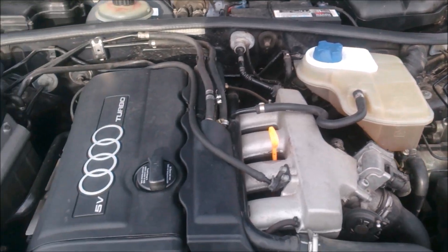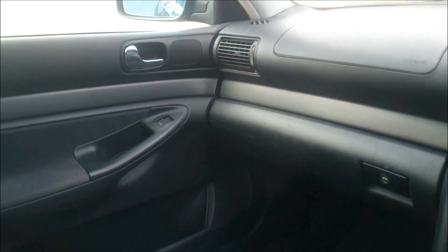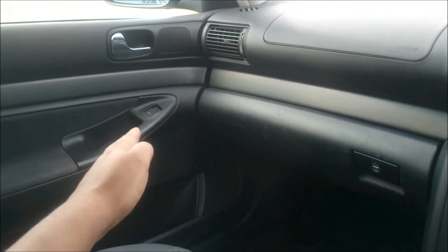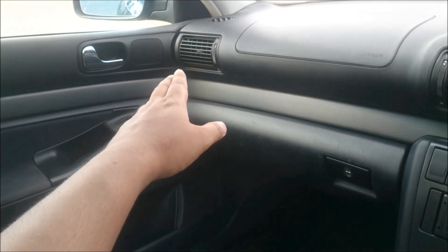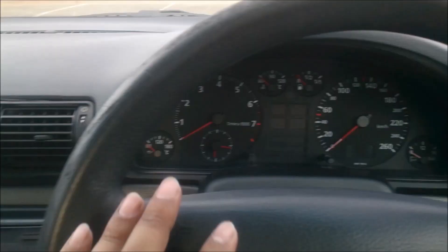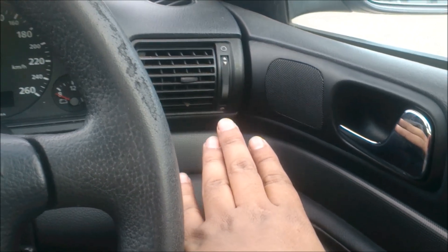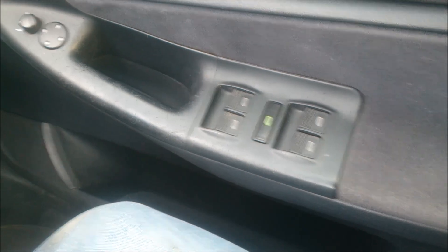Now let's get inside and have a look at the interior. On the left hand side, we have the power window controller for the passenger side. We have the passenger side air vents, the center air vents, and the instrumentation cluster. On the right hand side there are more air vents, the power mirror controllers, and all the power window controllers on this section.